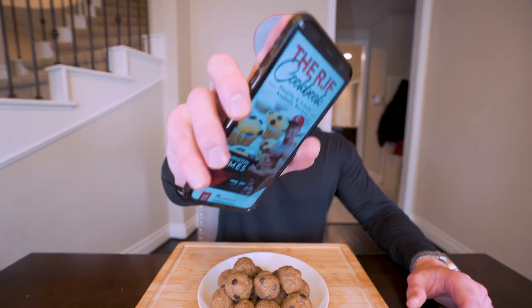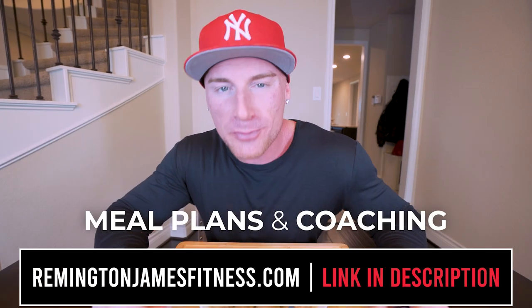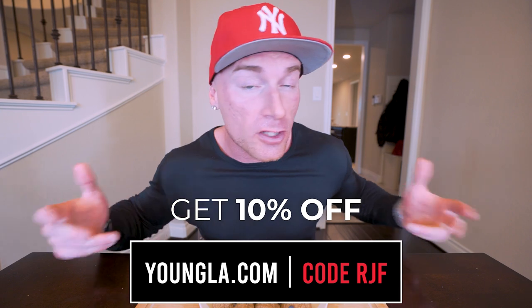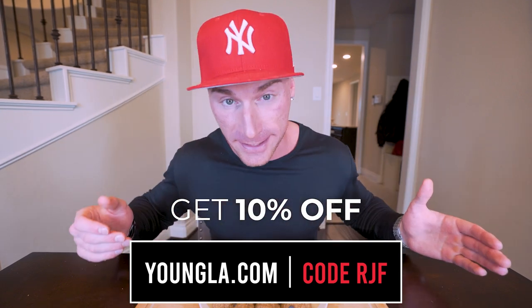If you want to check out my cookbook, hit that link in my description box. Thank you guys as always for the continued support. If you want to check out any of my coaching programs, you can visit RemingtonJanesFitness.com — I can make you a meal plan. Next week is the Young LA Black Friday sale, the biggest discount they've done all year. Head to YoungLA.com and use my code RJF. And yeah folks, appreciate you guys, and until next time, I'll see every one of you at the next video.